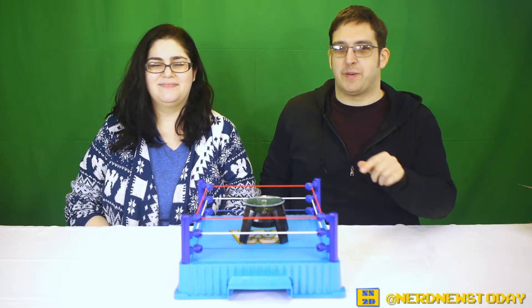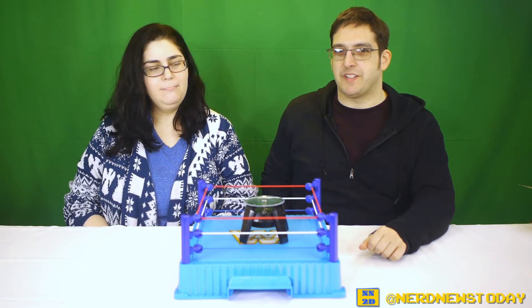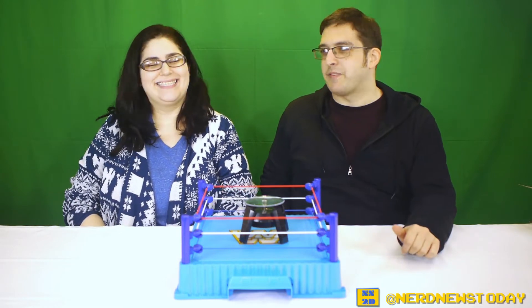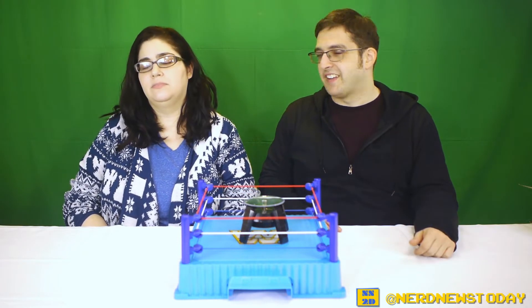Hey, this is Matthew and this is Andrea — welcome back to Nerd News Today for another action figure review. Today's going to be a little different because we're not looking at a specific figure but a line in general. We were at Five Below not that long ago — they should really sponsor us, we buy lots of stuff there — and we found some really cool wrestling stuff.